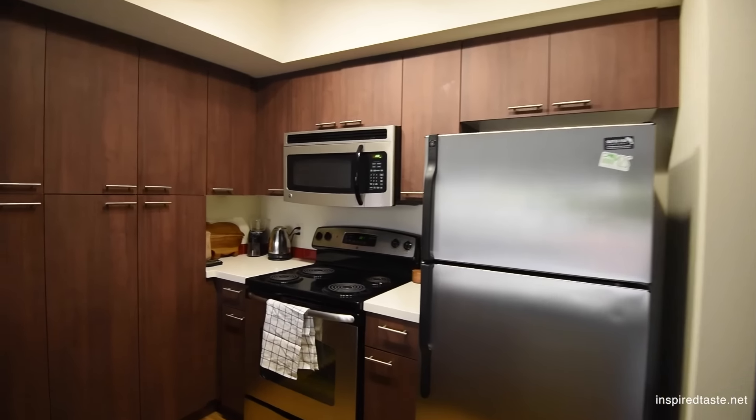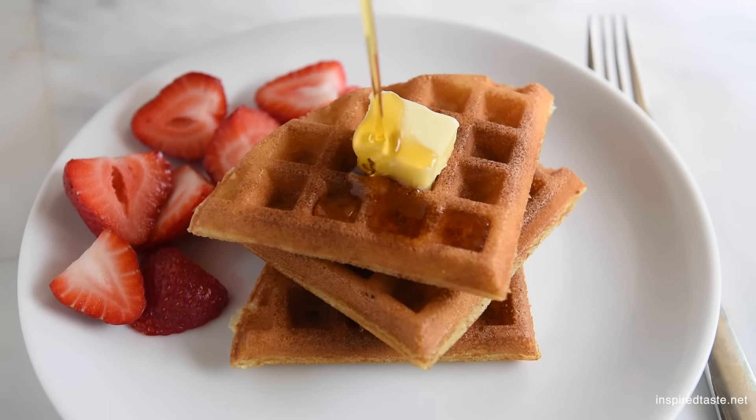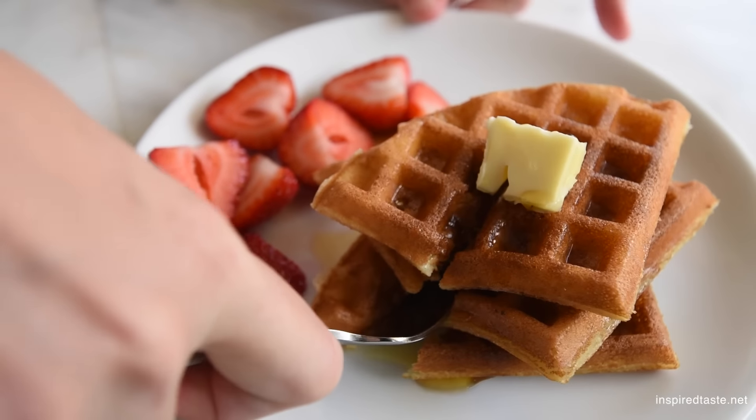We're Adam and Joanne from inspiredtaste.net, and welcome to our kitchen. We're making crispy homemade waffles — you don't want to miss this easy recipe. Now there are a few secrets for the best crispy waffles, so look out for them in the video, because nobody wants a floppy waffle.